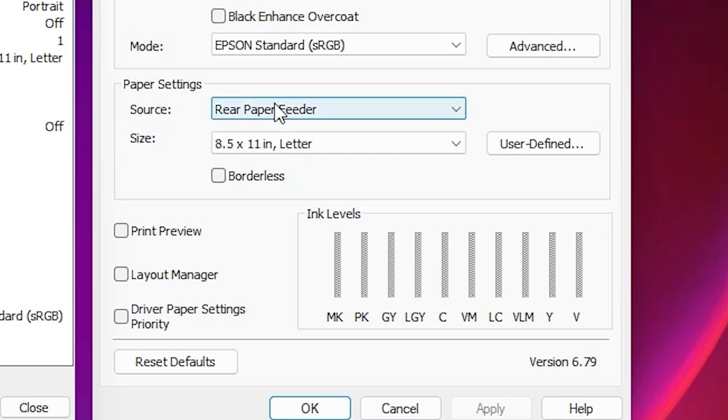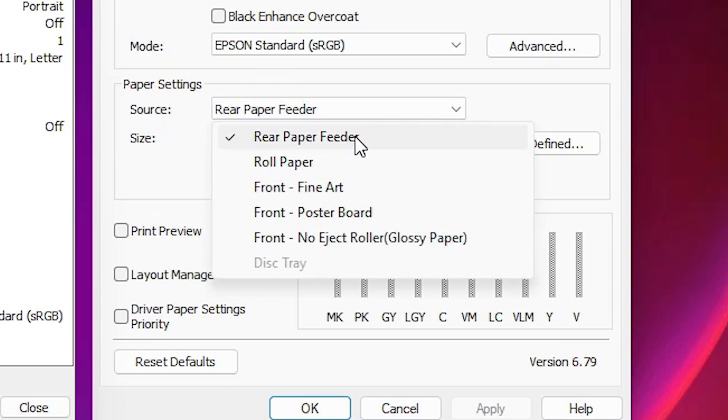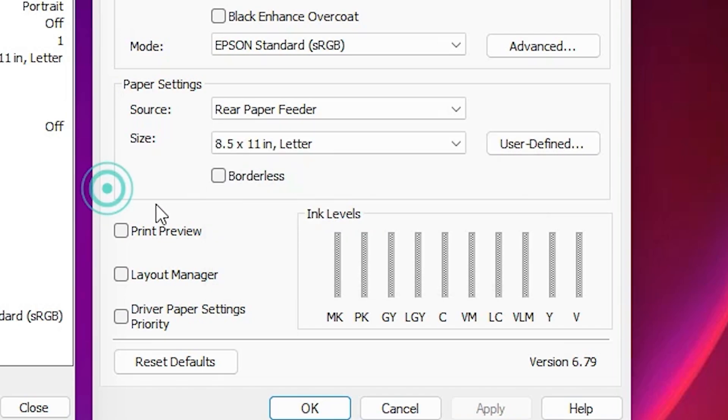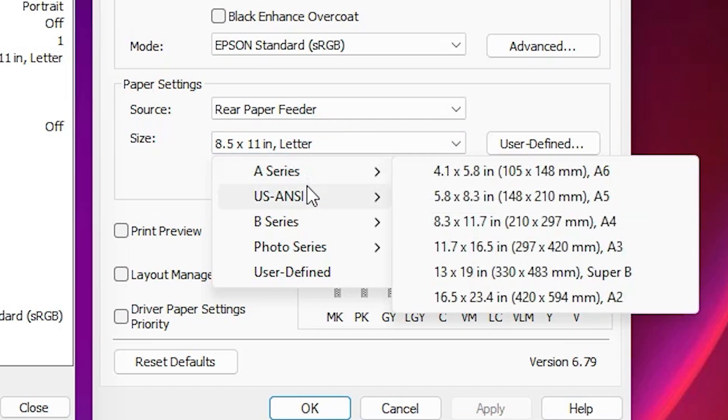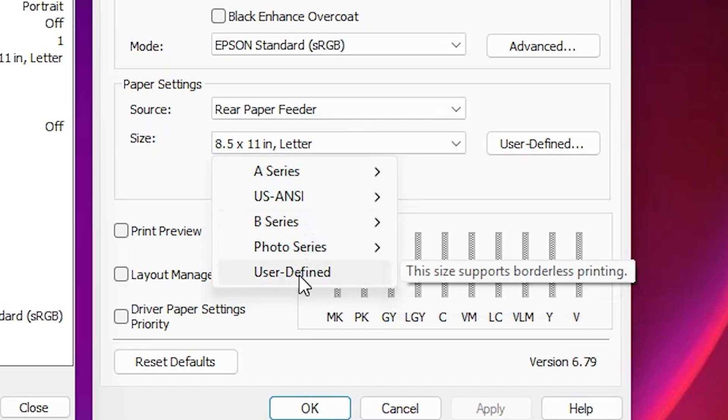The main option for us is Paper Settings. Here we find Source and Size. For Source, you can click on any paper feeder that you want. Then go to Size — click here and we find many options.